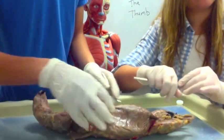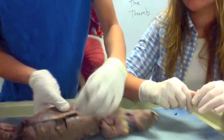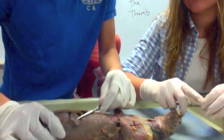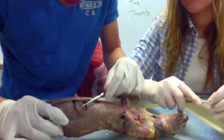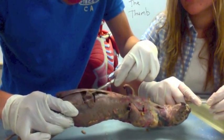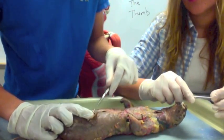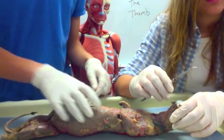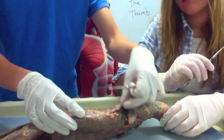Then we have the different layers of the abdominal muscles. We have the external oblique, which is the outside layer. The middle layer is called the internal oblique. Then the inside layer — the most deep part right here — is called the transverse abdominis. Then on the back we have the latissimus dorsi, which is this flap right here.